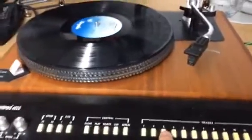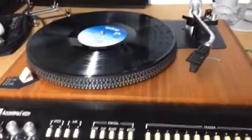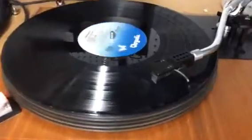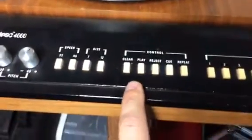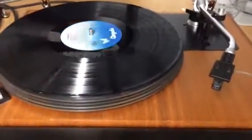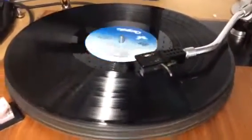Let's program a sequence: play track number three, track number five, track number two, and track number one. Play. So now it went to track number three and we hit reject, then track number five and we hit reject.